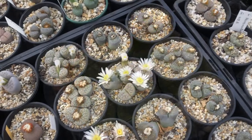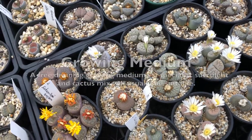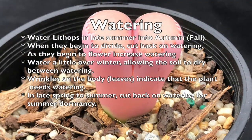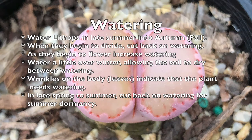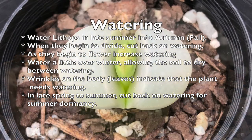Lithops require a free-draining growing medium — they can't stand wet soil. Water lithops starting in late summer to early autumn. The plants will then begin to divide, and you can cut back on the water a little during this period when they are dividing, so that they can absorb the water out of the old skins or body.